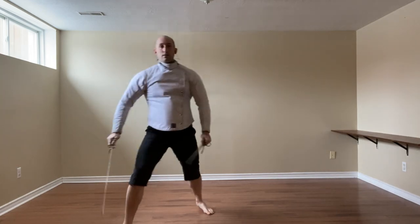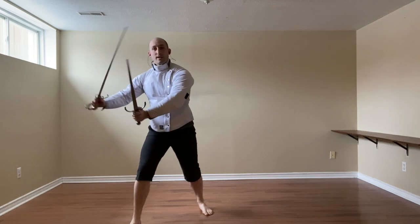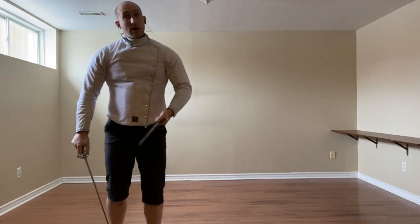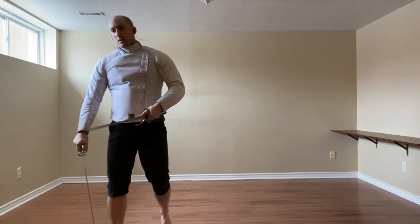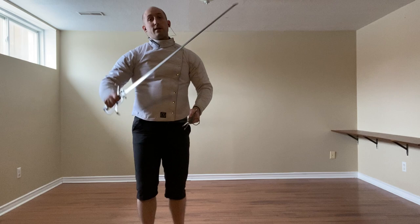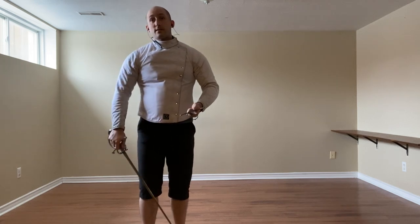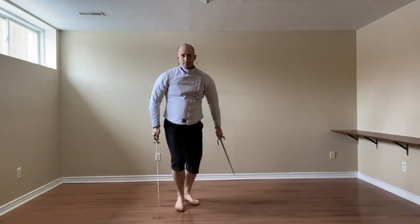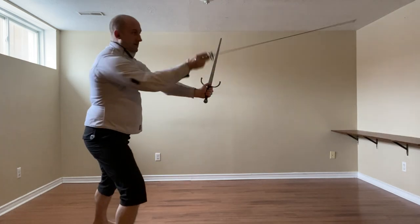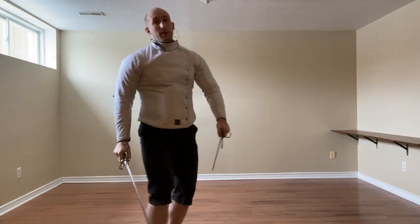Instead of stepping with the right foot, we can triangle step and descend that way. And that could of course also be a reverse strassone to the face if my point's not on. So we beat — there — and there.